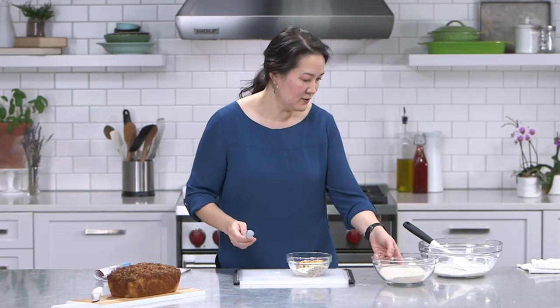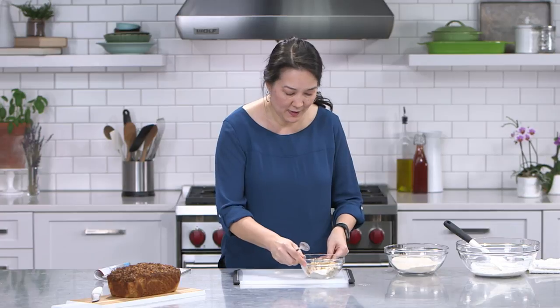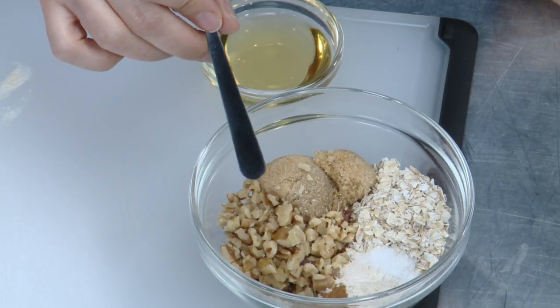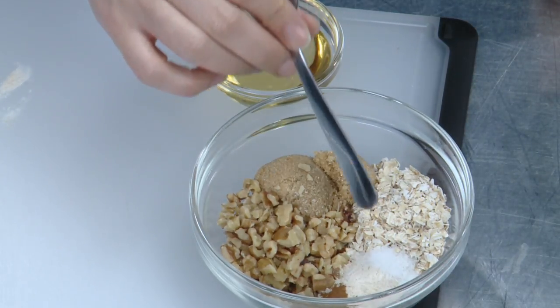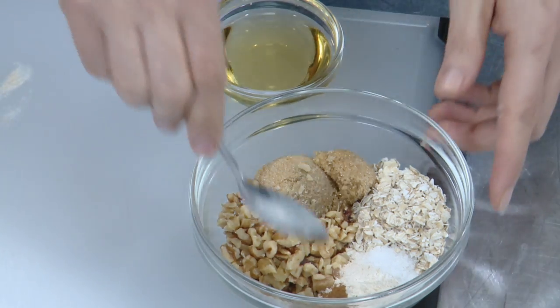Now let me come to the ingredients for my streusel topping. Streusel topping is one of the best things about banana bread, a quick bread, or a muffin — it's crunchy, it delivers sweetness and saltiness right to your palate when you take a bite. The ingredients are: three tablespoons of oats, three tablespoons of brown sugar, a quarter cup of walnuts, an eighth teaspoon of kosher salt, a tablespoon of whole wheat flour, and half a teaspoon of cinnamon. I'm using walnuts here because I'm also using roasted walnut oil to give a double dose of walnut flavor. You can use pecans, hazelnuts, or any nut you like.